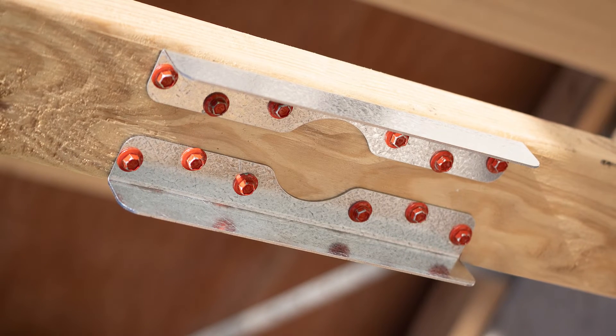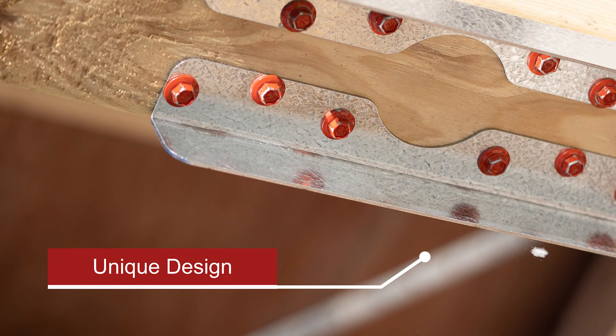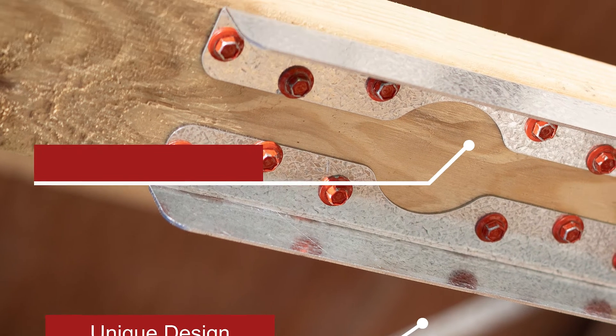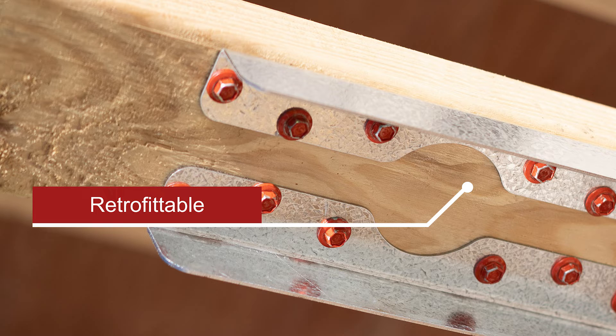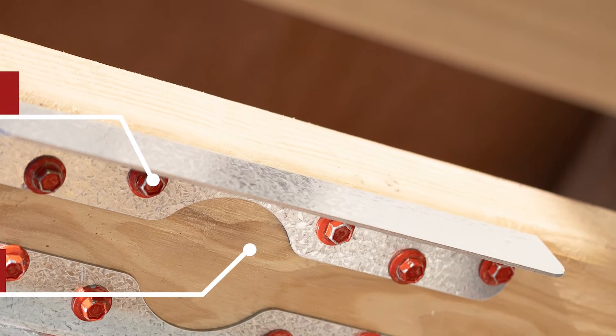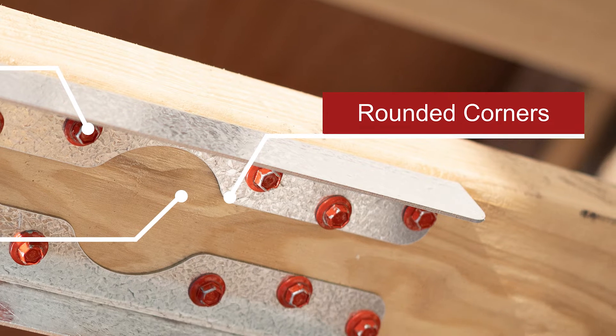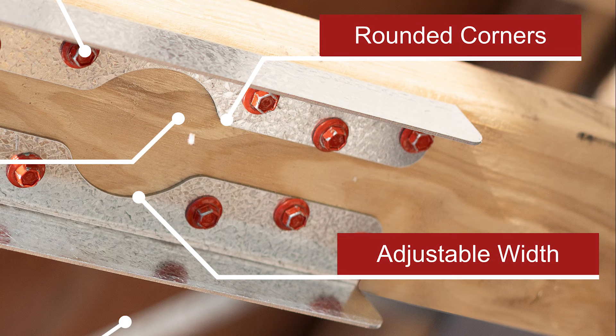The key points about the new Prida FrameFix are: a unique design that easily restores the strength of your framing timber; retrofittable, made of two parts that can be fixed before or after the services have been installed; quick and easy to install, which saves time and effort; rounded corners and no sharp edges, making them much safer to handle; and adjustable width to suit 90mm timber, to avoid bumps in plasterboard and ripples on your finished wall.